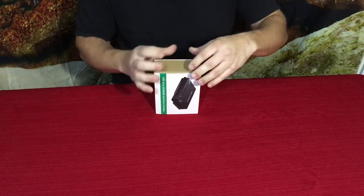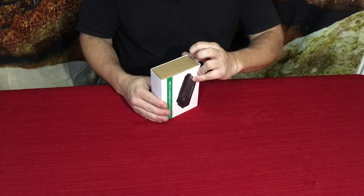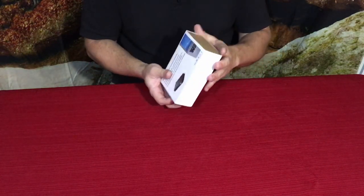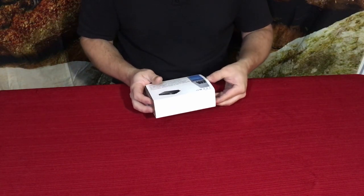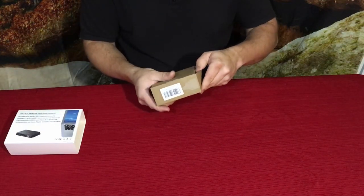IDE was the standard they used back in the day. It was a parallel connection rather than a serial connection, which is what the S stands for in SATA. So let's go ahead and get this out of the box and take a look at what we've got.